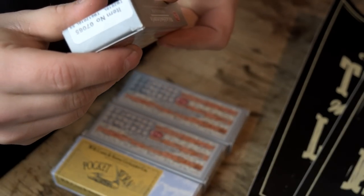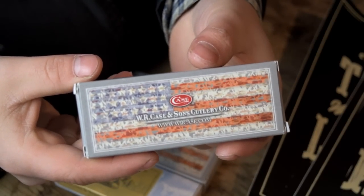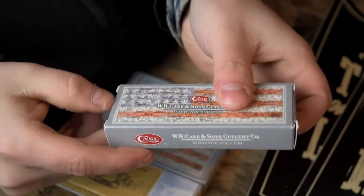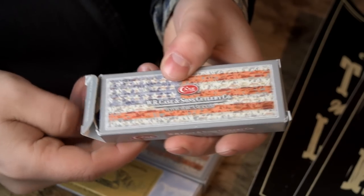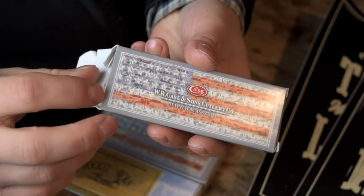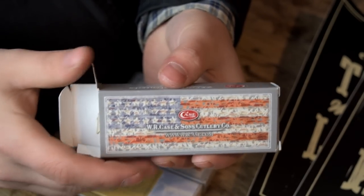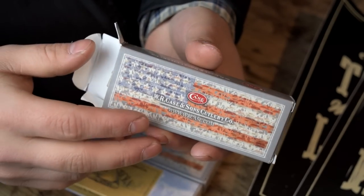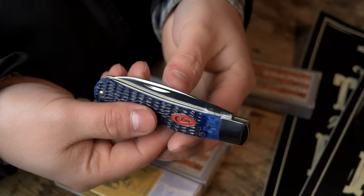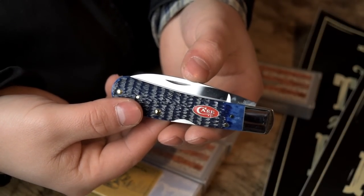Let's take a look at them one at a time before my hands freeze off. This first one is a Tribal Lock. My buddy Fred explained the history behind all the different locks and the people who had input in designing them. We'll probably talk about each of these knives individually in their own videos with a deeper look. For now it's just a quick first look.